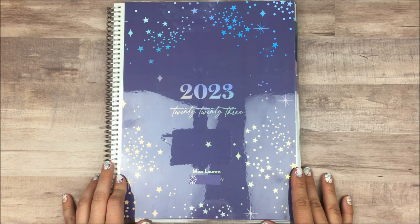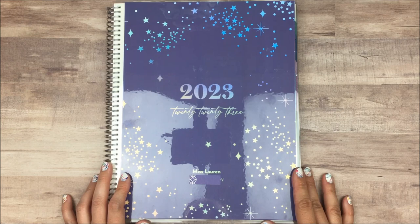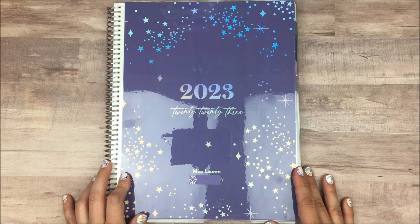Hey everyone, my name is Lauren from My Something Beautiful Life. Erin Condren today released their new teacher planners, and so I thought I would give you a flip through of how I plan to set up mine.